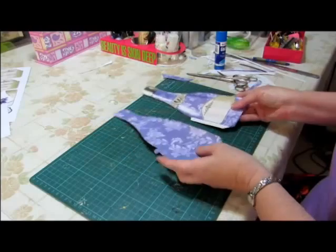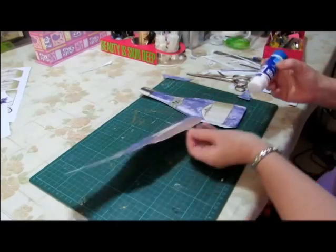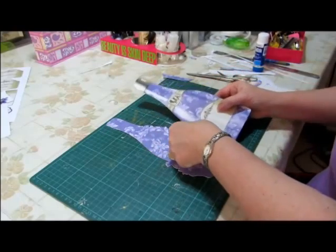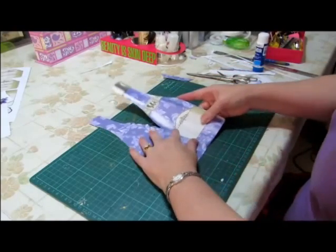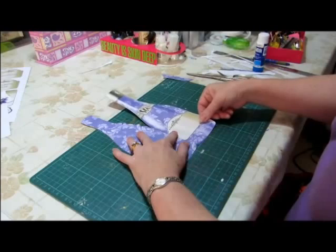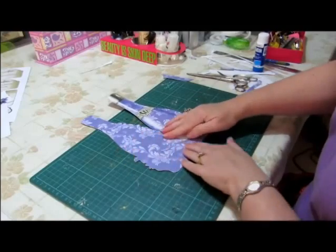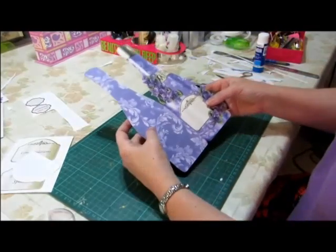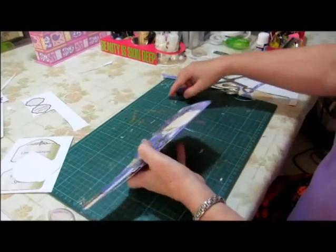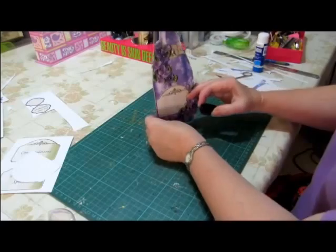When we have our two pieces backed, put some glue in between these layers, both sides of course. Line the bottles up, making sure we get the bottom level matching. Push it in right up to the score line. If you can still see a little white down there, just run an ink pad or a felt pen in the right color down the edge and that will disappear.